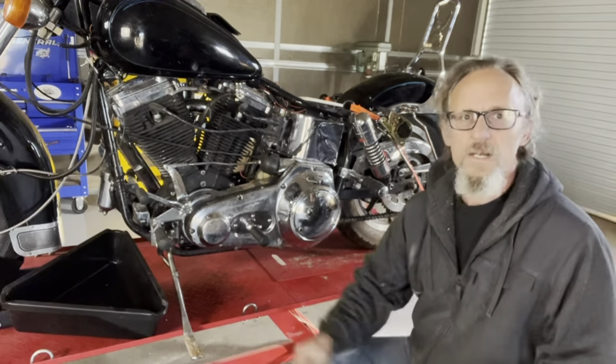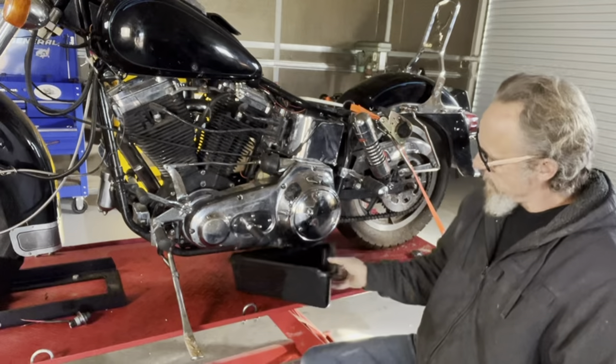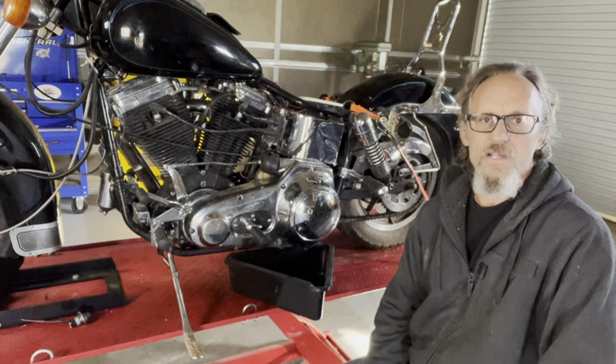Welcome back to Hobson's Choice Harleys. Today we're going to start working on this special construction bike. I'm going to be tearing the transmission down. A buddy of mine needs the four-speed, and I made a deal with him on that transmission.